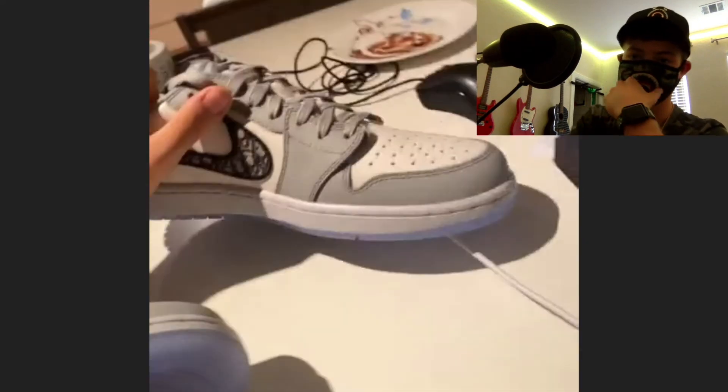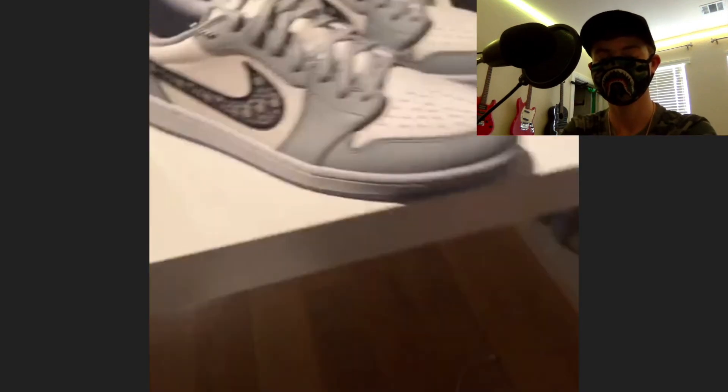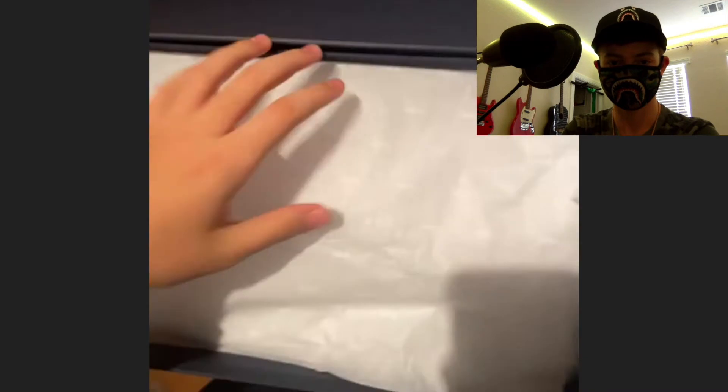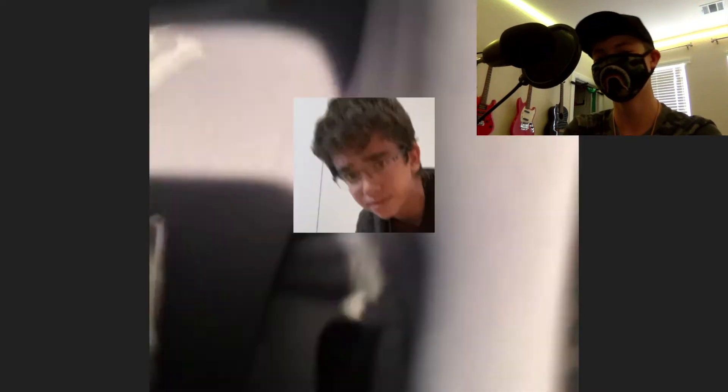I wouldn't wear these to be honest, because the second you wear them the sole gets marked up. Opening the box, this is the receipt of authenticity. The two pins come in their own separate bags — one for the Jordan logo and one for the Air Dior symbol — and these are also handmade.